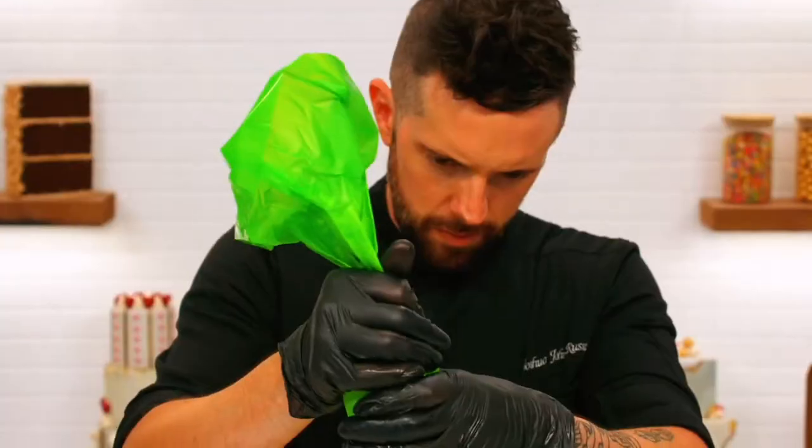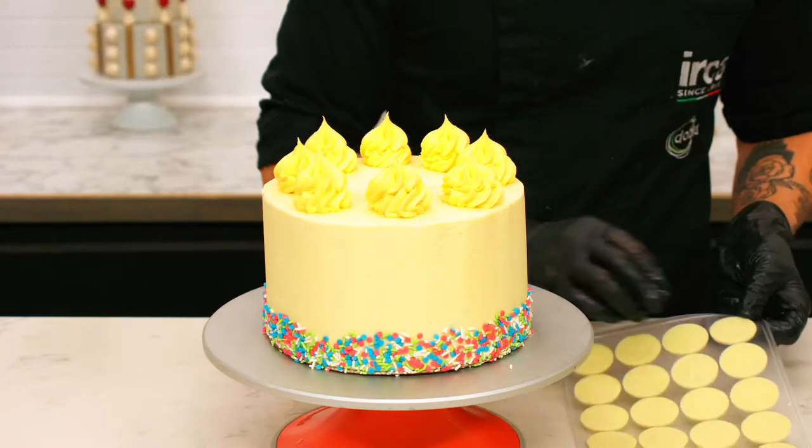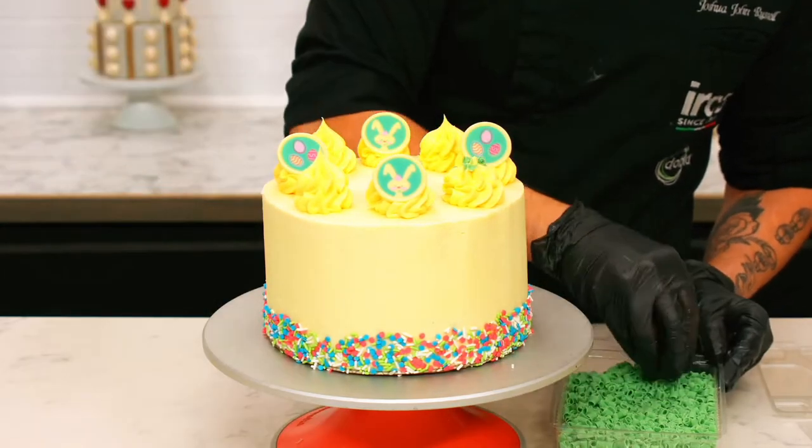Add a border of graffiti sprinkles to the bottom of the cake and rosettes to the top. Finish the cake with your printed decorations and chocolate curls.